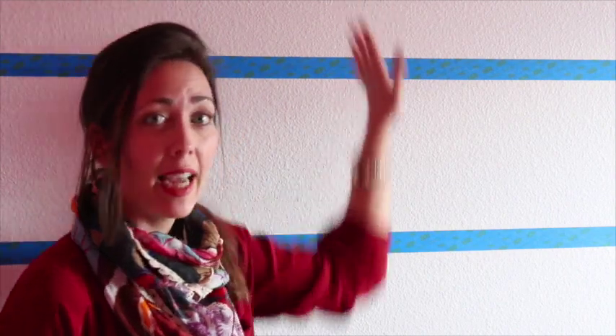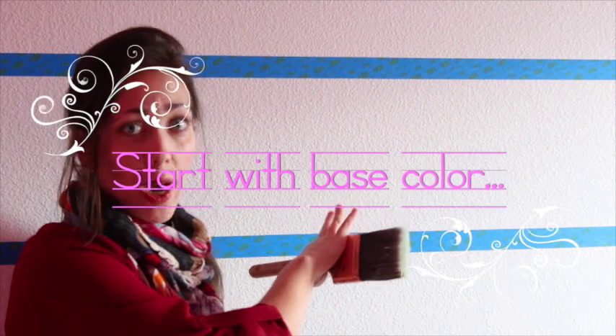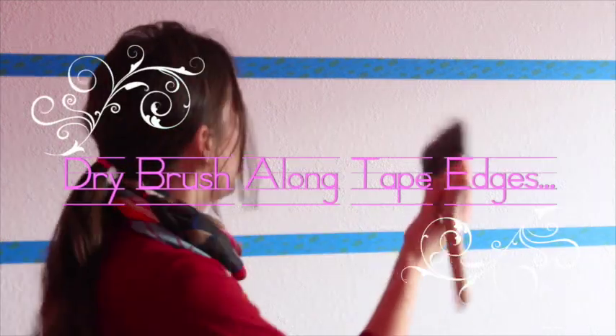As you can tell, I've already taped off my wall where I'm painting the stripes, so I'm going to show you — I'll just do this little section here so you can see. First thing you're going to do is start with your base color. You can see this wall is white, so because I want white stripes as one of the colors, you take your base color and just put a little bit on your paintbrush and then you're just going to dry brush along the tape edges like this.